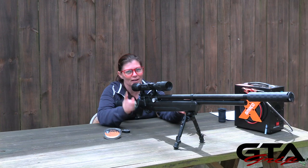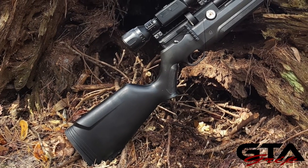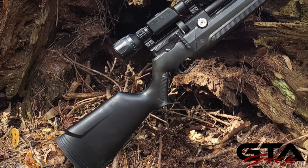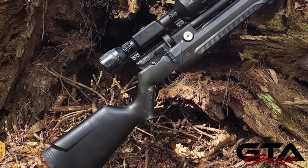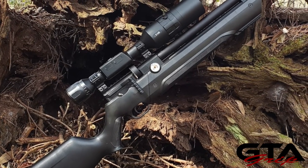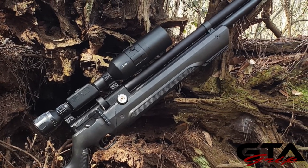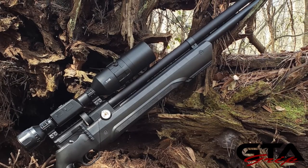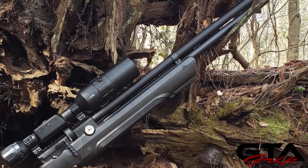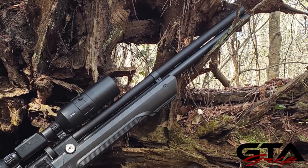The Air Venturi Avenger comes in .177, .22, and .25. It is a regulated PCP, and one of the cool things about this one is the regulator is externally adjustable. Before you make any adjustments, be sure to read the manual so you do it properly and don't mess anything up. Okay, let's grip it.